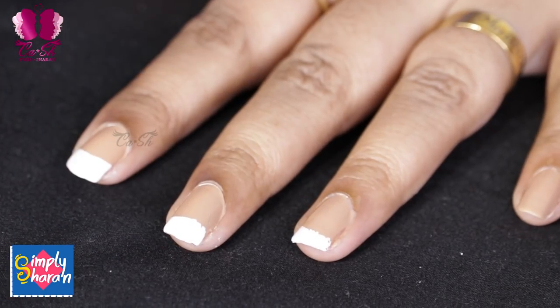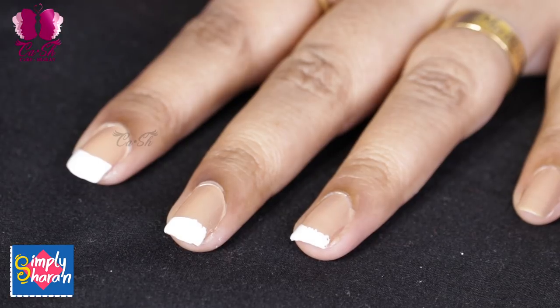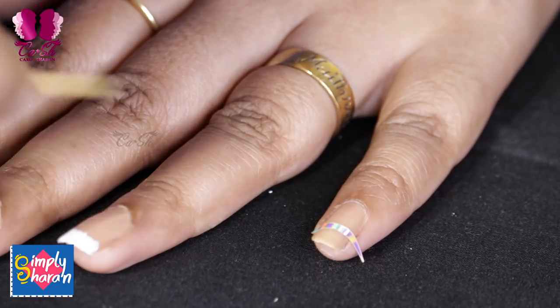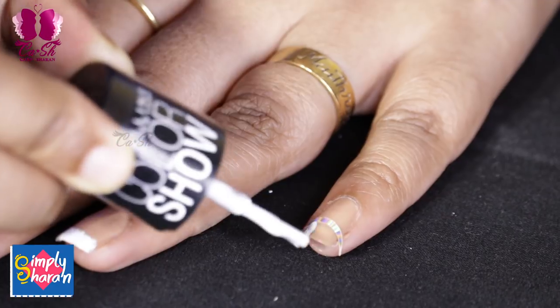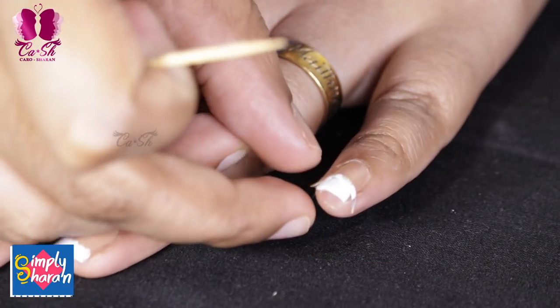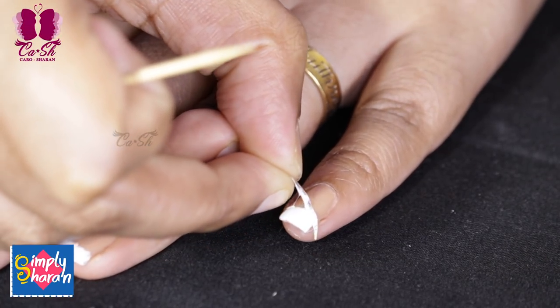The fourth method is to use nail art stickers. In my opinion, this is a basic level of nail art and very helpful because we have a lot of complicated designs otherwise. These stickers are very easy to use. You can use moon-shaped stickers and apply white nail polish over them.